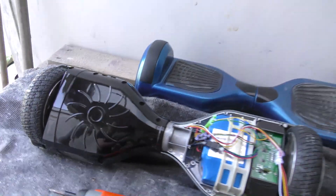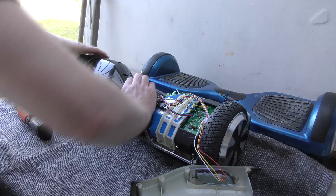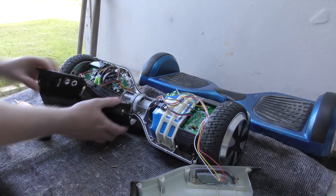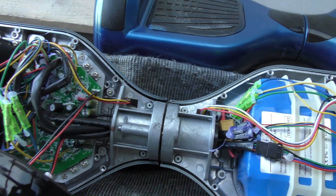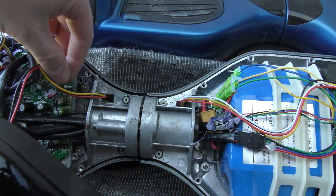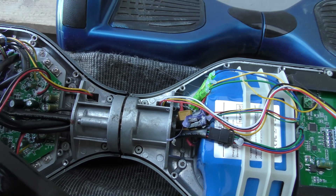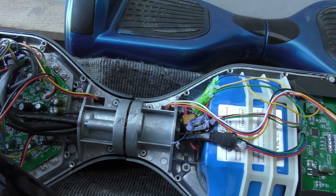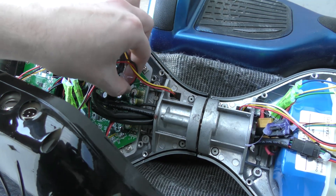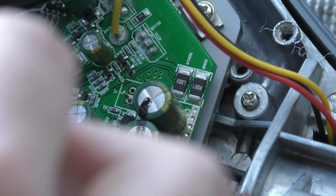I'm continuing to take this apart to see what might be going on. I think I may have already found the error. This connector is really dodgy — I think it has lost a solder joint. This might be a very easy, fast fix, except if the circuit on the other side has totally burned off. The connection came right up, which is not good.